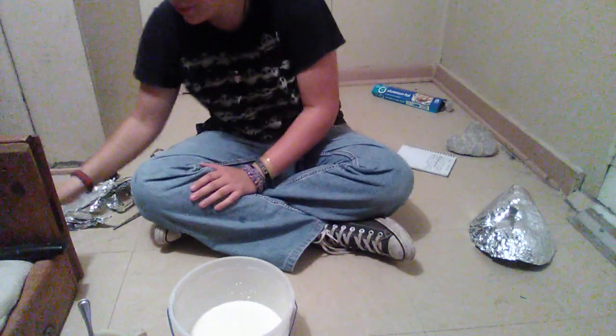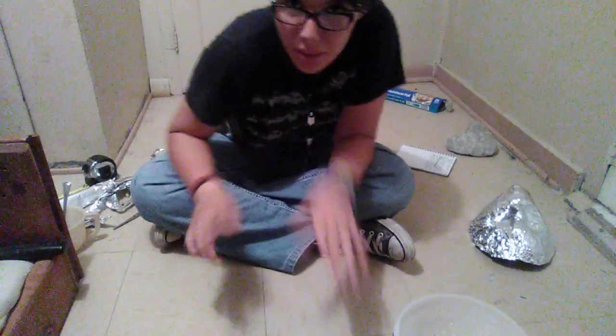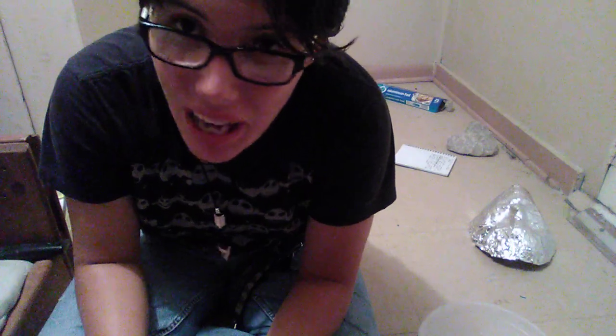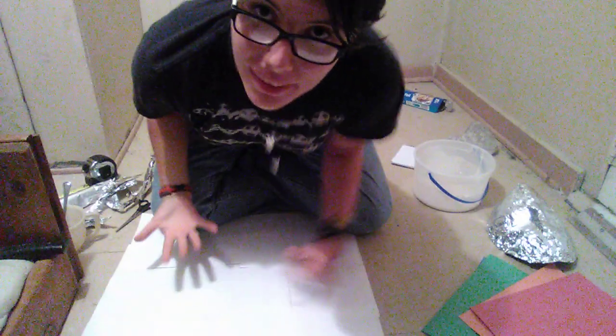Here comes the messy part. Let me lay down some protection real quick on my floor. Because you don't want papier-mâché on your floor, or desk, or wherever you're doing this at. Alright, I laid down some paper.